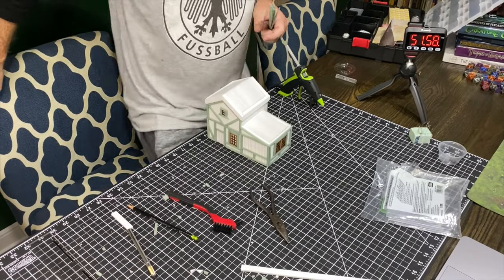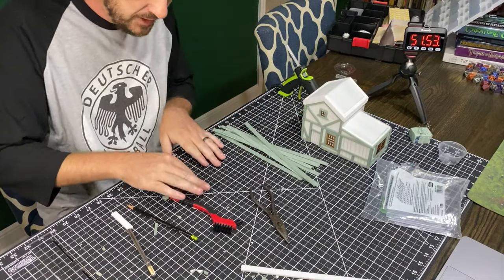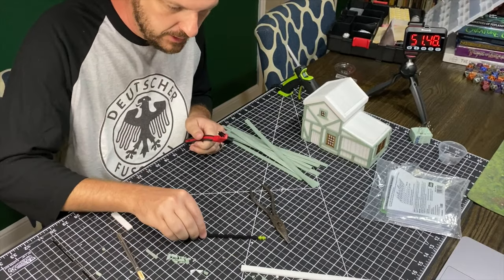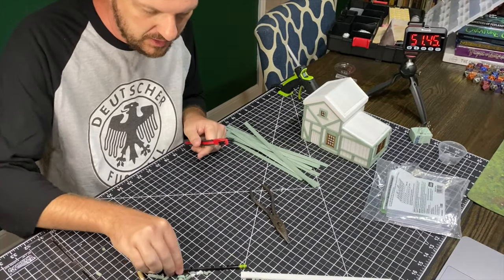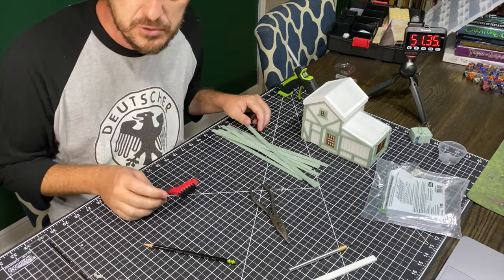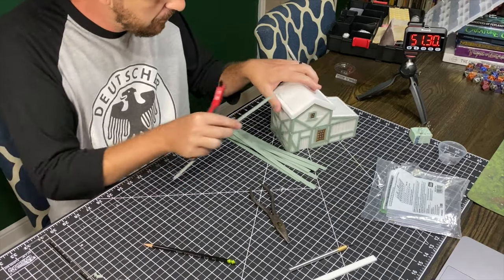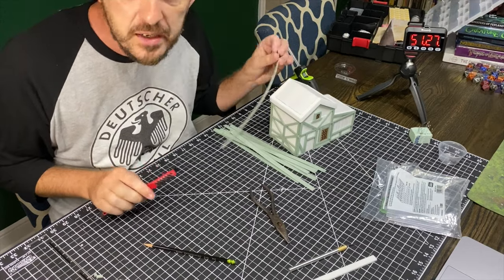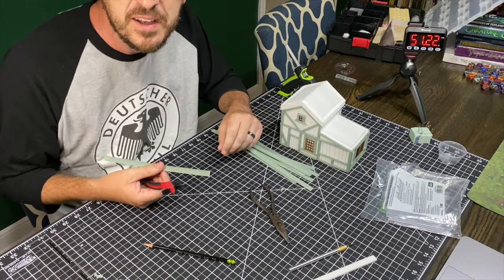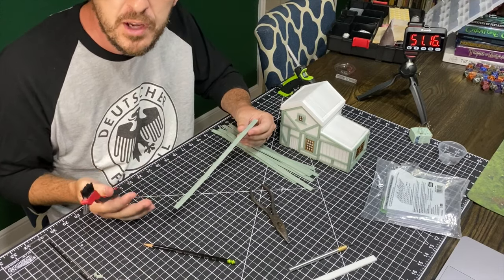Ten minutes later, I cut up a bunch of strips that are going to serve as my roof. I don't really like doing shingles, period. I will do them when I have to on a build because it's the right aesthetic choice, but most of the time if I can help it I choose not to do shingles because they're the worst. What I found is just doing strips like this going down looks great — it sells the point. I'm not sure if it's accurate, but we're playing in a fantasy world, so that's my roof covering of choice.